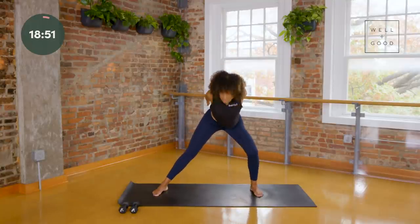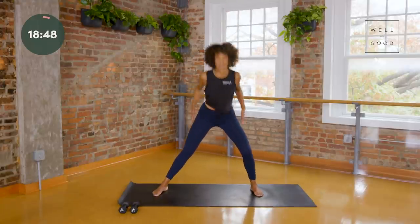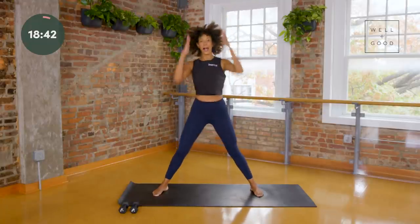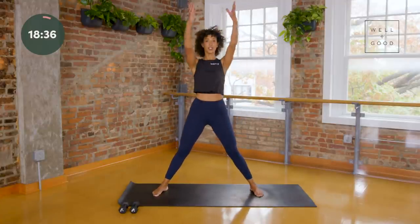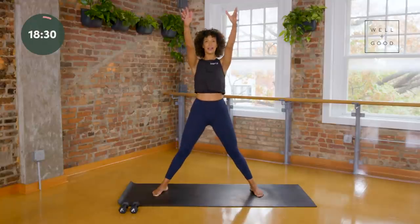Option here to take the arms up overhead, get really tall through your spine. As you sink back, allow your eyes to look down — this is going to keep the back of your neck long. You'll start to feel your quads and your glutes turn on. You'll also feel your heart rate coming up and your lungs working for you. Just a few more here — let your exhale be big.